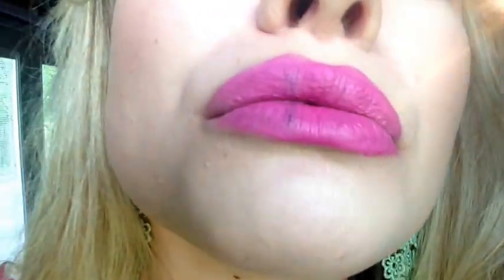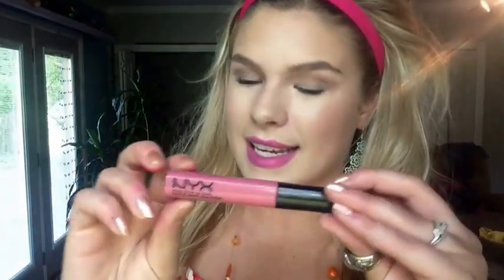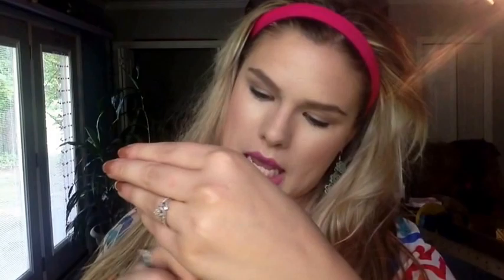Oh crap, I got purple in it — do you see that? Do you see this purple line? What is that? How did I do that? How do I get rid of it? I'm just going to go in with this NYX Glossy in Beige and apply that on it to make it look a little bit more glossy rather than matte.